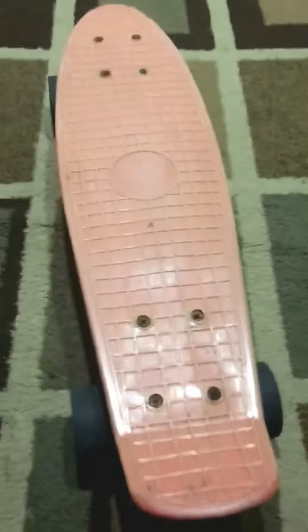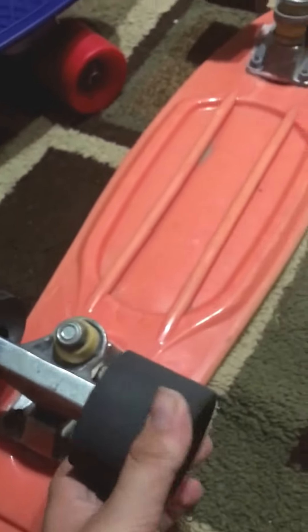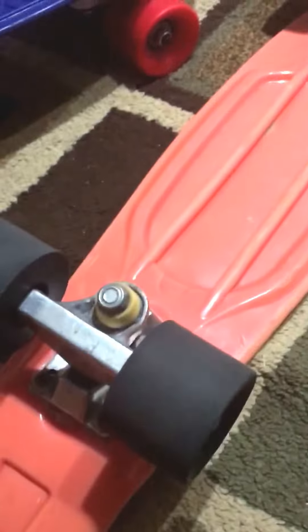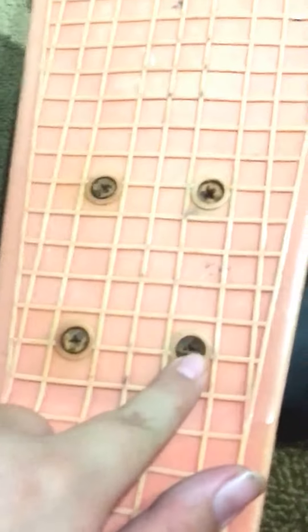Starting off with the fake penny board, the trucks are just plain silver. It does not have the penny logo. It's very bendy, and that's kind of scary to me. So let's do a bearing test — and it stops right away. Unlike the real penny board, the bolts are really rusty on this one.